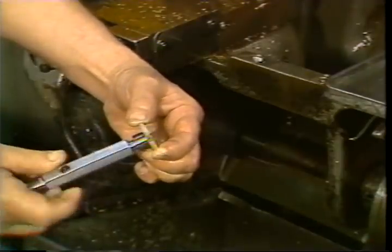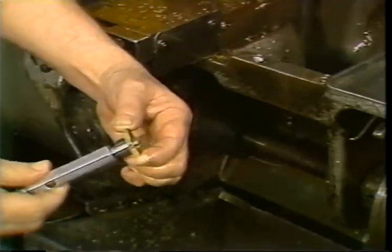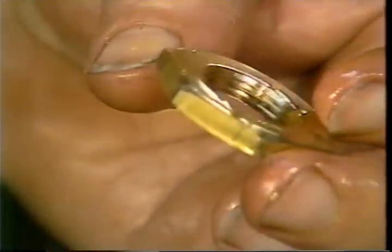This completes your television training tape on tapping. You may watch this tape as many times as you need to understand the material. When you have finished, return to the operator booklet for your next step in the training program.